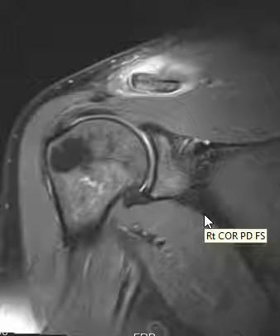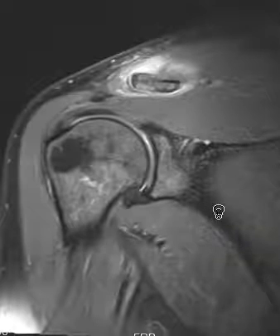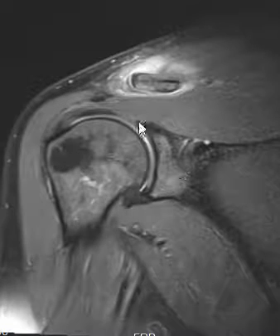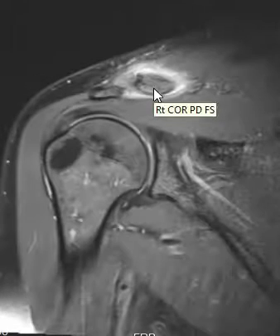Hello, this is Dr. Gay. This is a patient who has an AC separation, a relatively uncommon finding in the shoulder. Down here is the shoulder joint; below we have the humeral head, the glenoid — the cup it sits in — and the whole joint looks fine. But above the joint, there's another joint.